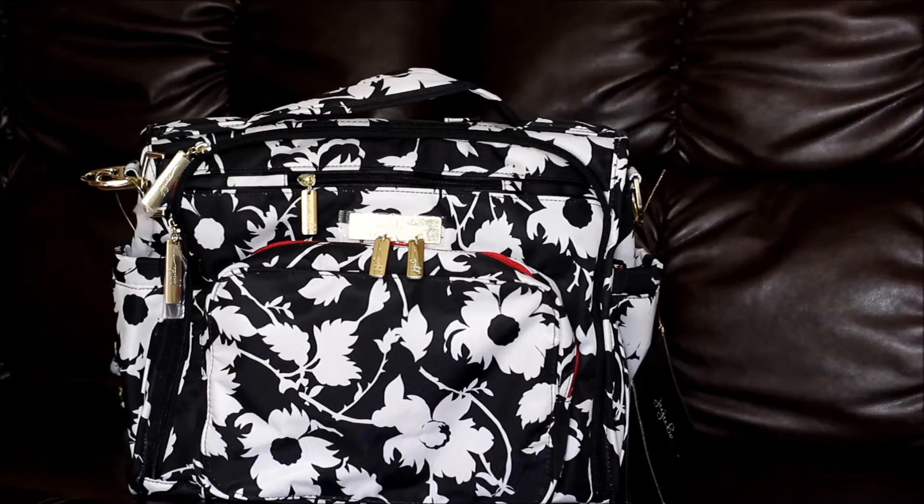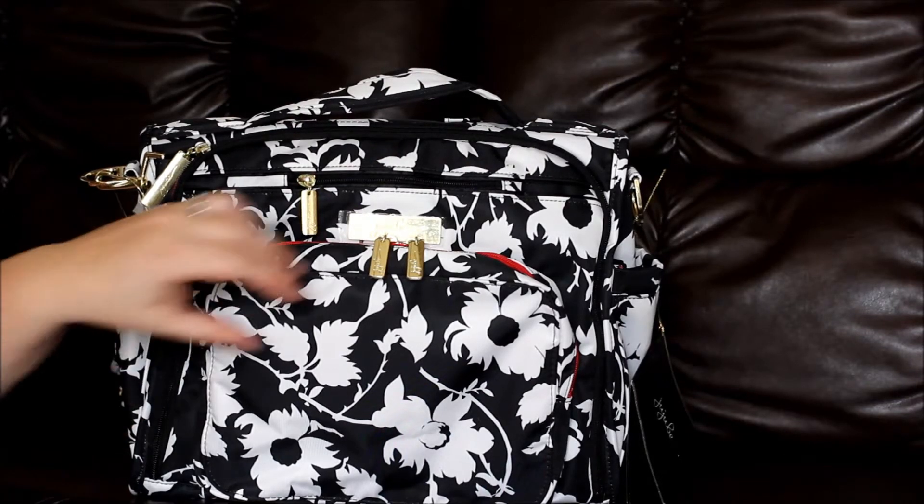Hi pink ladies, this is Verla, and today I have a BFF that Jujubee sent me. This is in the new legacy print Imperial Princess — a lovely black and white bag like the other legacy line, but with a little twist: instead of the mushroom or taupe lining we've seen on other legacy bags, this bag has red lining.